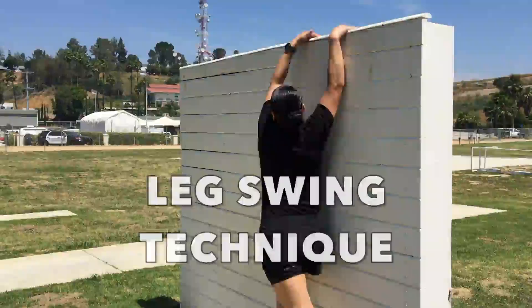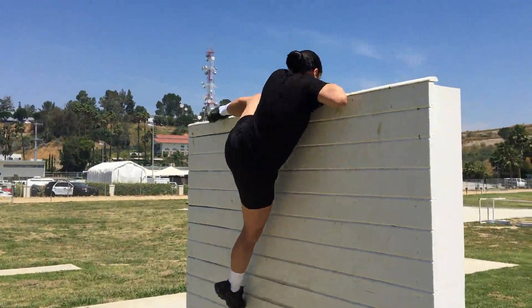The Leg Swing Technique. The Leg Swing Technique allows you to grab the wall and swing your entire body over the wall.